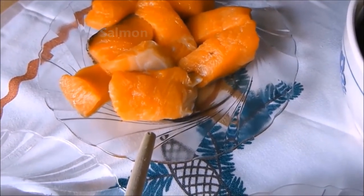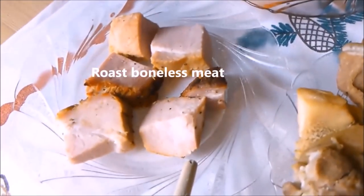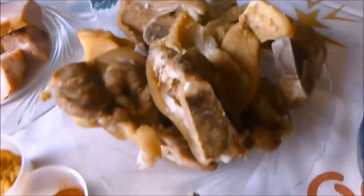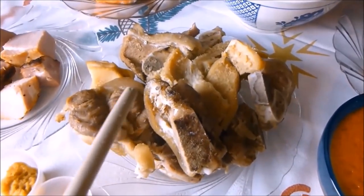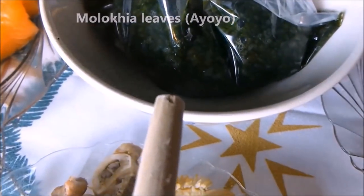To start with this Tiozafe stew, we need salmon, roast boneless meat, and meat on a bone. You can use any meat of your choice or any fish of your choice. We also need Molochia leaves, also known as ayoyo or jute leaves.